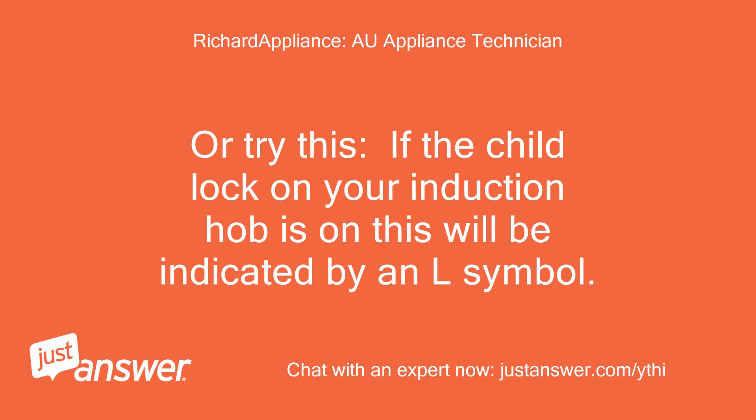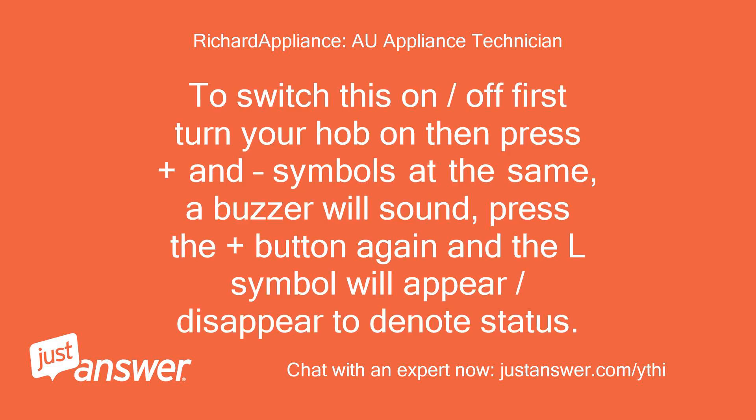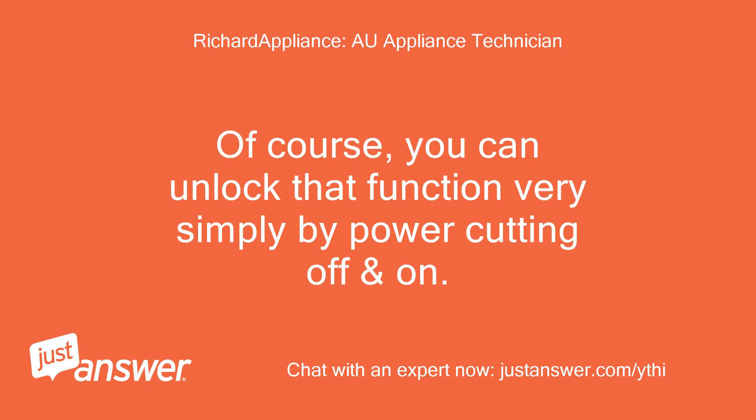Or try this: if the child lock on your induction hob is on, this will be indicated by an L symbol. To switch this off, first turn your hob on, then press the plus and minus symbols at the same time — a buzzer will sound. Press the plus button again and the L symbol will disappear to denote its status. You can also unlock that function simply by power cutting off and on.